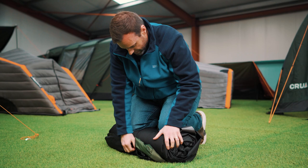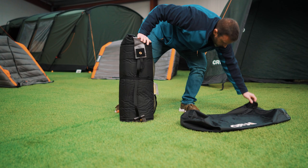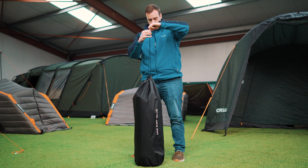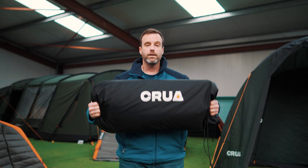And there we go — all rolled up, nice and neat, and ready to go for next time. This should fit very easily inside the bag, so just pop the bag over the top. Hopefully that's a good demonstration on how to inflate and deflate the mattress. If you have any questions, please reach out to us at info@crewoutdoors.com or support@crewoutdoors.com, and we'll do everything we can to answer your questions as soon as possible. Thanks so much, guys!